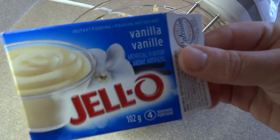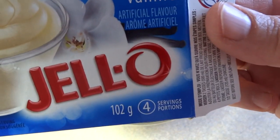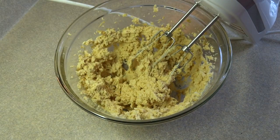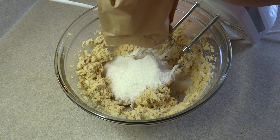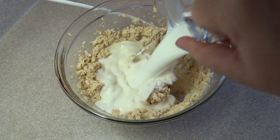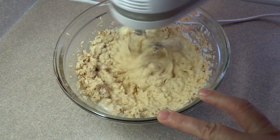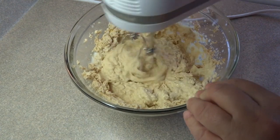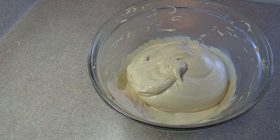Then you're going to add one package — 3.4 ounces, four serving size — vanilla flavor instant pudding mix. It doesn't have to be Jello brand; it can be any brand as long as it's that size of package. Then add one cup of cold milk and beat that together with an electric mixer or by hand until it's nice and smooth and well combined.